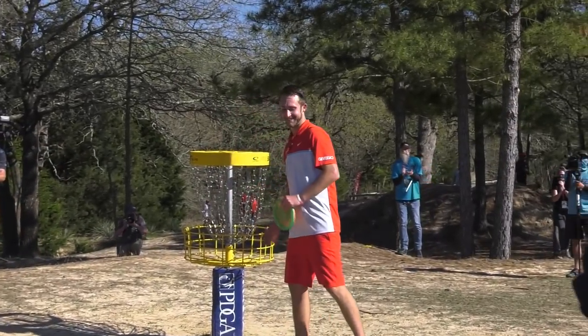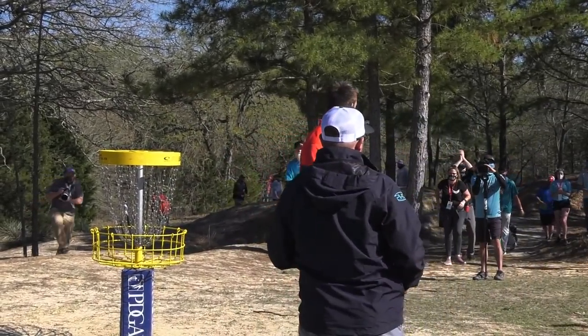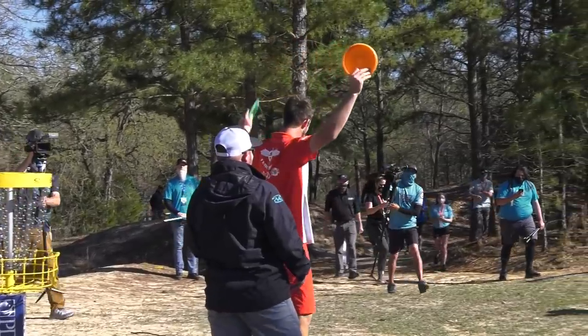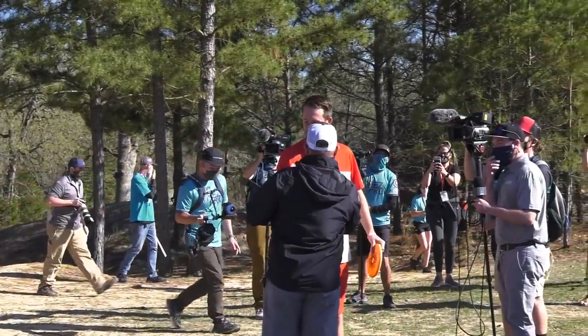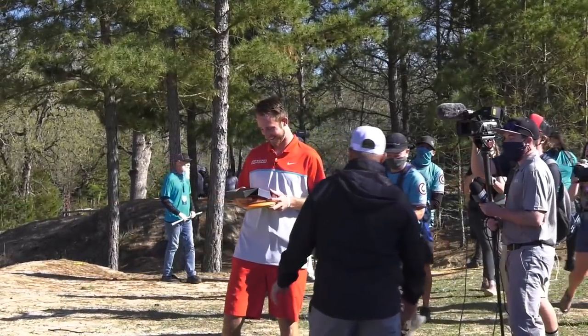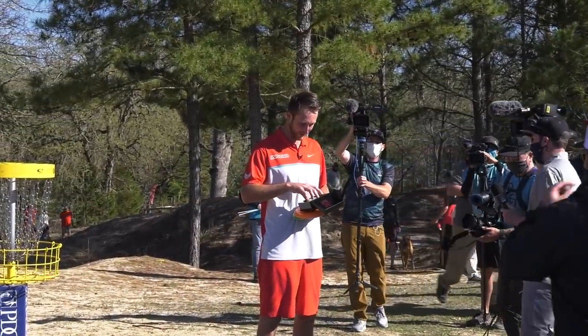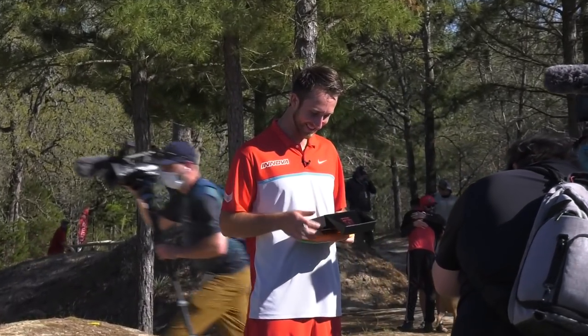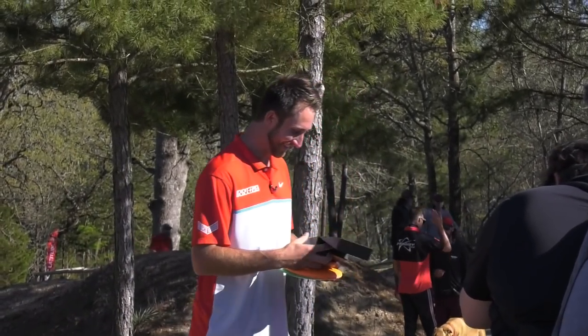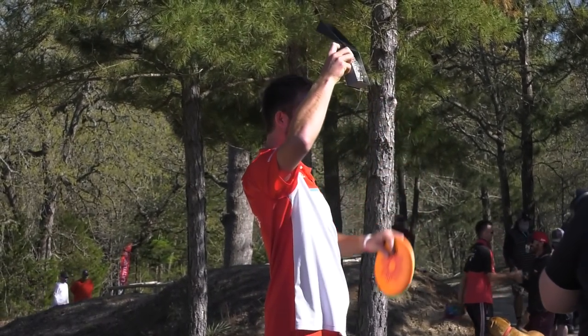Ladies and gentlemen, your 2021 Texas State Champion — Ricky Wysocki! What is that belt buckle? Oh yeah, Texas style — I like it! That's amazing.